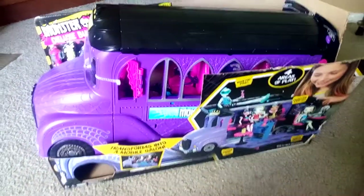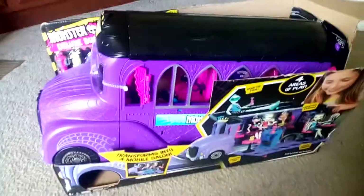Hi, welcome to Pedicraftskin in the Crafting Zone. Today we're going to do a review on my daughter just bought a Monster High Deluxe Bus.